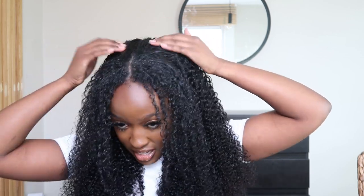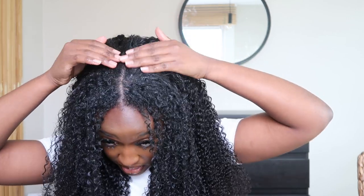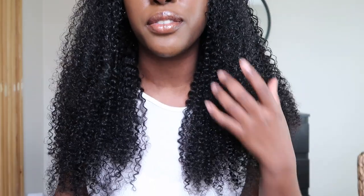You can already see what a lazy girl style this was. I could have deep conditioned underneath here, had a very bad hair day, and no one would suspect a thing because it's all hidden underneath the wig. On a lazy hair day, who cares? On a day where you have a bit more time, go ahead and make it cute. This is the full length of the hair.